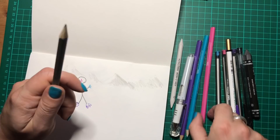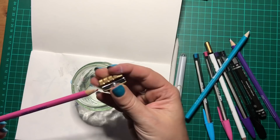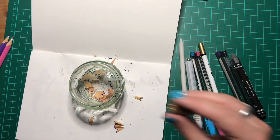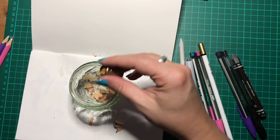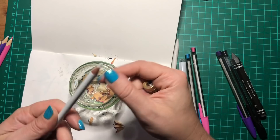Let's try sharpening. I'm using a bullet sharpener — one of my favourites for graphite pencils. That's pretty good. The Koh-I-Noor pencil sharpens just fine as well, no issues. And sharpening the eraser pencil — that's the funniest thing in the world, sharpening an eraser — but yeah, that works too. Everything sharpens fine, which is always good.